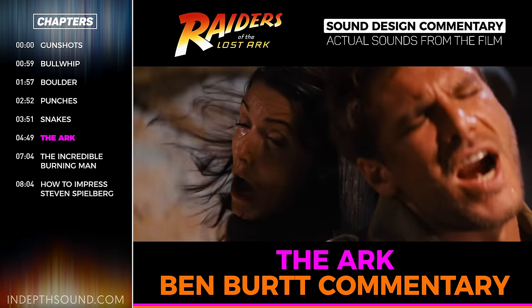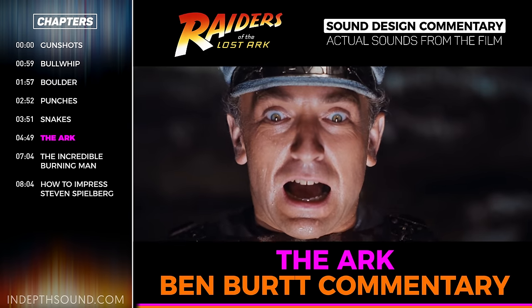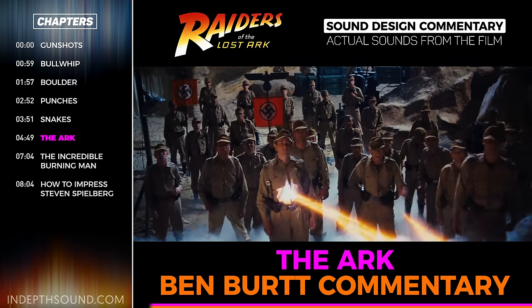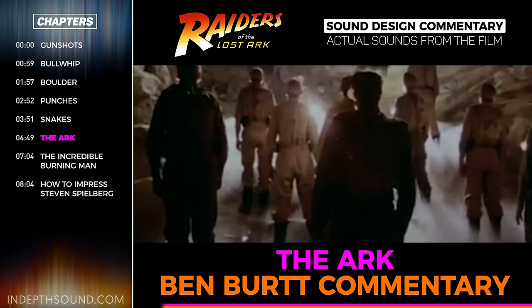Certainly the most supernatural part of the film was the end sequence where they open the ark and the spirits flow out and destroy everyone. Quite a bit of sound went into that. It's obviously the kind of sequence where there's nothing to record on the set at all — it's all going to be manufactured later.